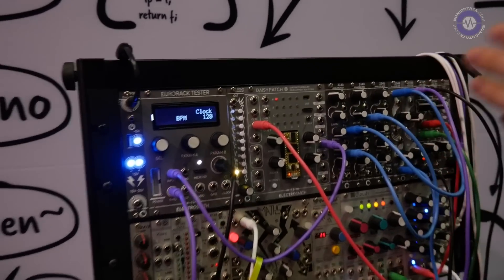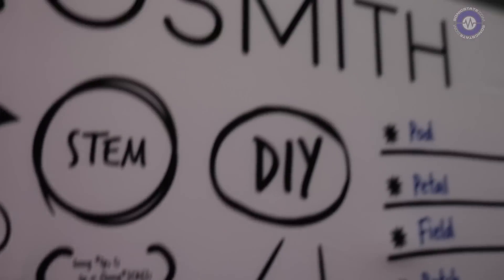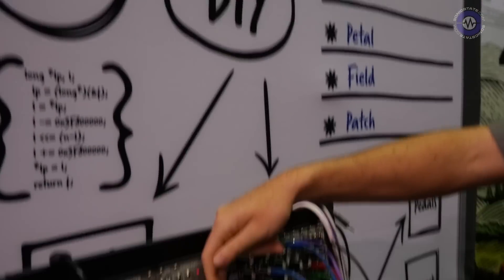Look for our Kickstarter in the next couple of weeks, towards the end of January, under Electrosmith. Our website is www.electro-smith.com. The Daisy itself is going to be MSRP-ing at $29.95 US dollars — just under $30 — and we will have solid MSRPs for our development platforms with the Kickstarter in a couple of weeks.